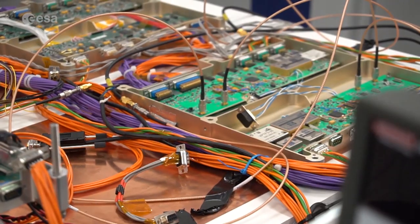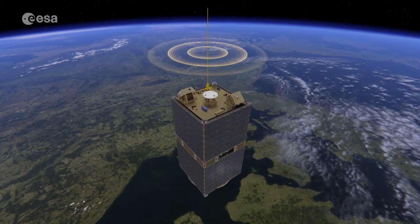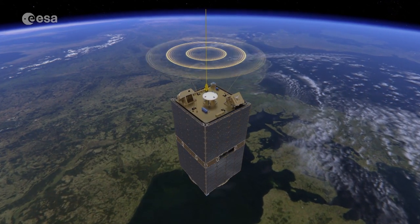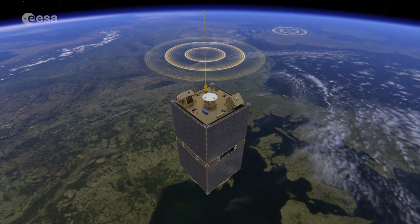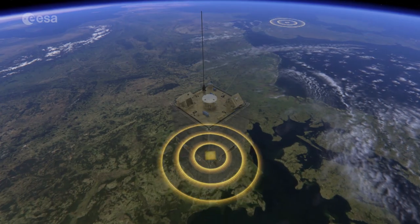Aboard the satellite, there is a radio amateur communication system by the University of Surrey and AMSAT UK in the United Kingdom. This enables ESEO to transmit real-time data to schools and universities for science and engineering lessons.